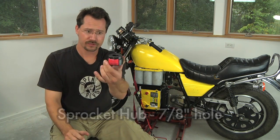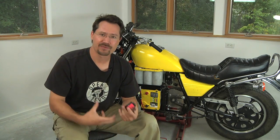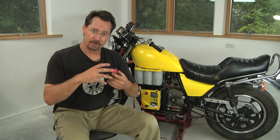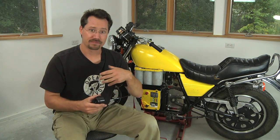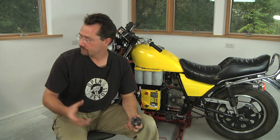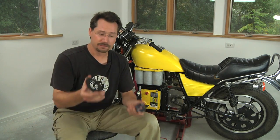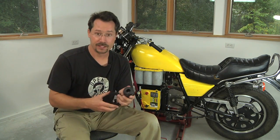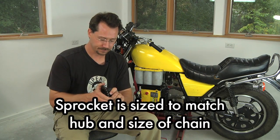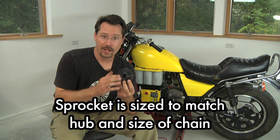You'll notice there's no sprocket on here, no teeth — this is just the hub. That's because there are so many different combinations of number of teeth, type of chain, and size of shaft that they can't account for all of them. So what they do is sell the sprocket separate from the hub, and then you put the two together and weld them.